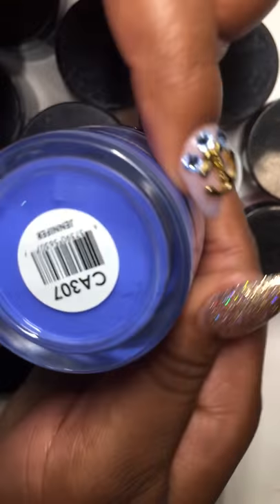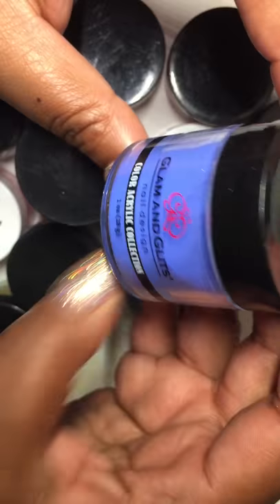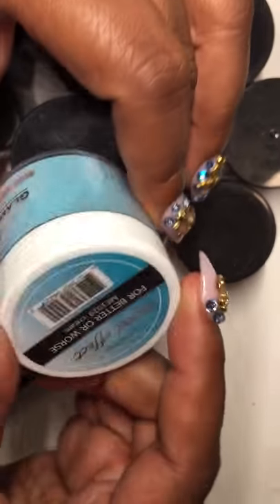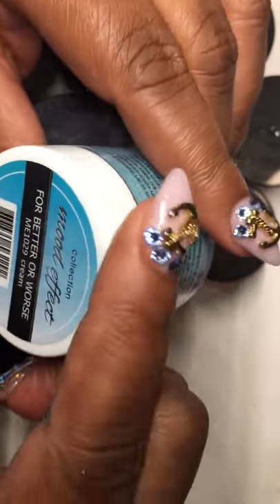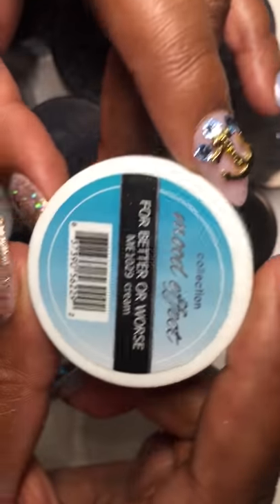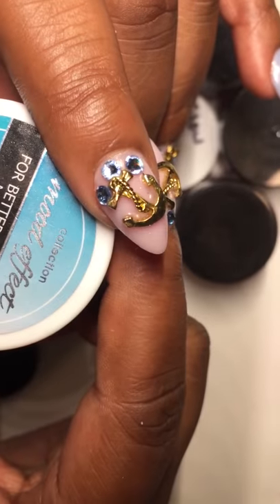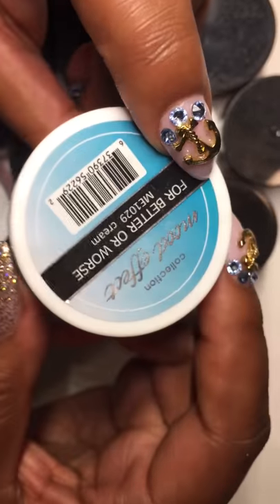Then I have some Glam and Glitz — this color is called Jennifer, you can see the color on the bottom. We traded some gels for some acrylics because I'm loving doing acrylics more lately. This is the Mood Effects collection by Glam and Glitz, called 'For Better or Worse,' so it goes from that color to that color.